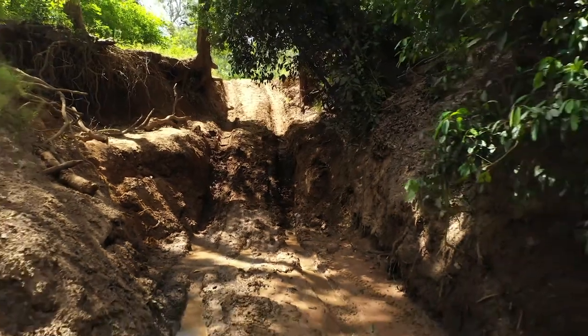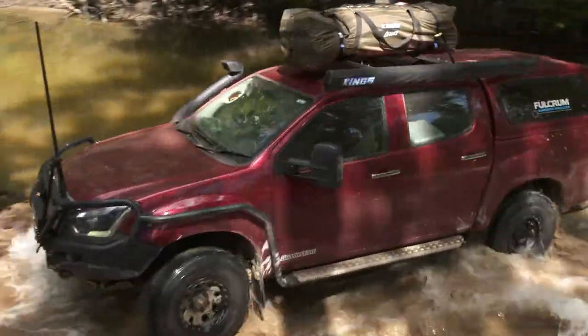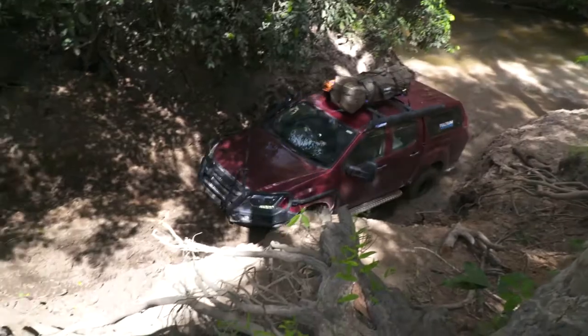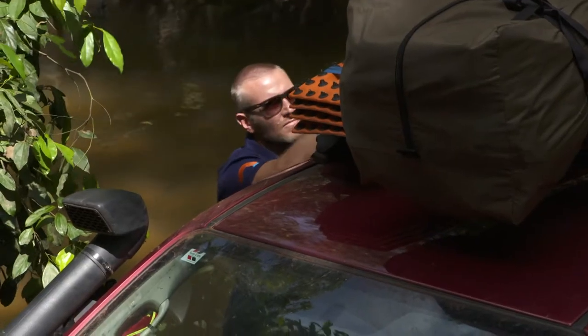The top looks pretty good but the bottom looks diabolical. Second gear, a little low range action, take it in nice and slow to see how it feels. Look at that — that is some soft mud and it just swallows these vehicles and then acts like a suction cup to just keep you locked in place.